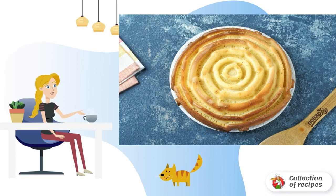Italian orange pie is ready. If desired, the pie can be sprinkled with powdered sugar before serving. Bon appétit.